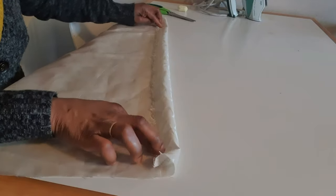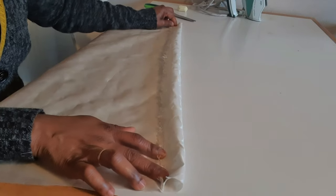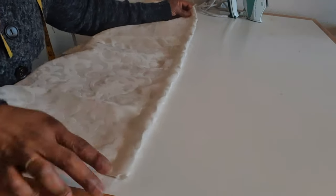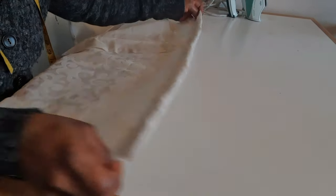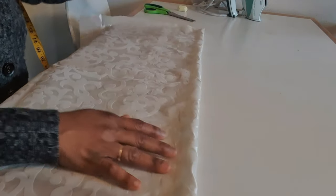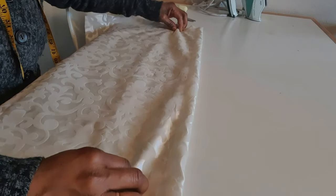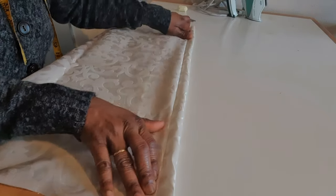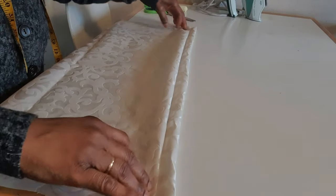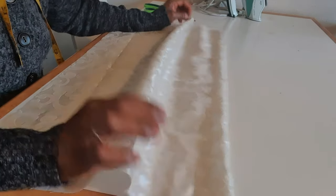So I'm going to sew like this down. When I'm done sewing I will show you what to do next. After sewing with one and a half inch, I'm going to start to pleat — about two to three layers like this. Before you start to pleat, iron.